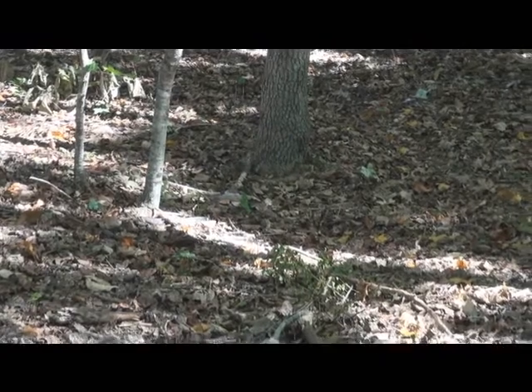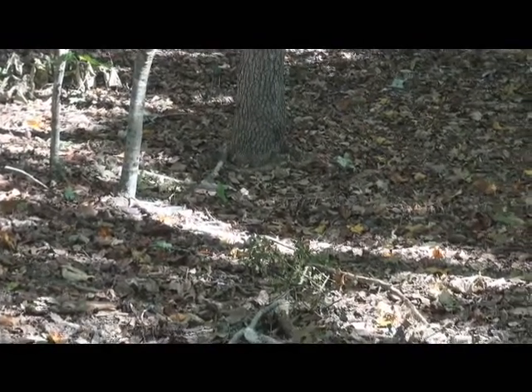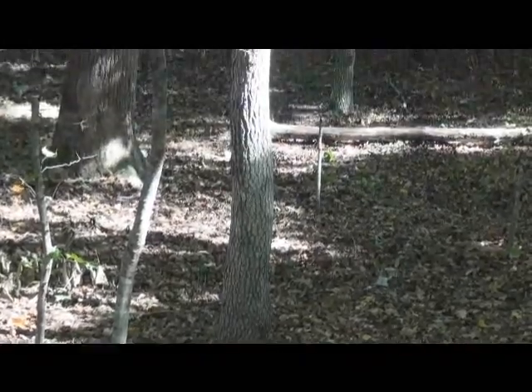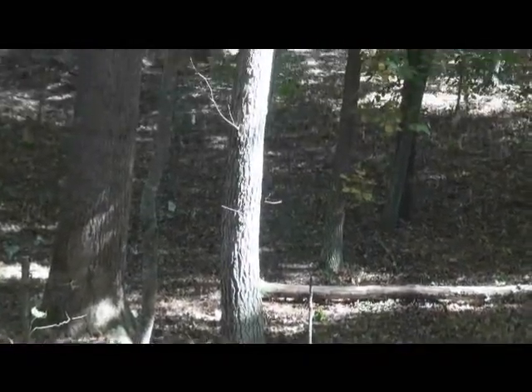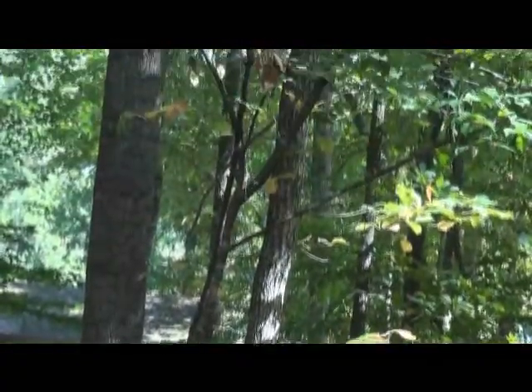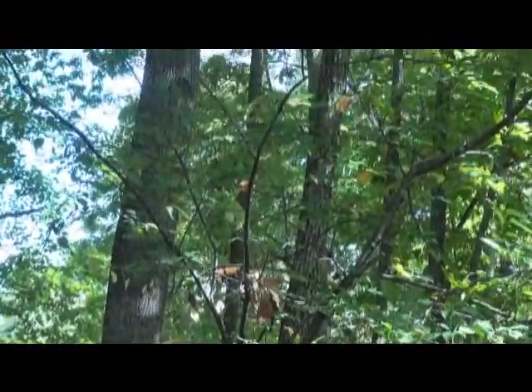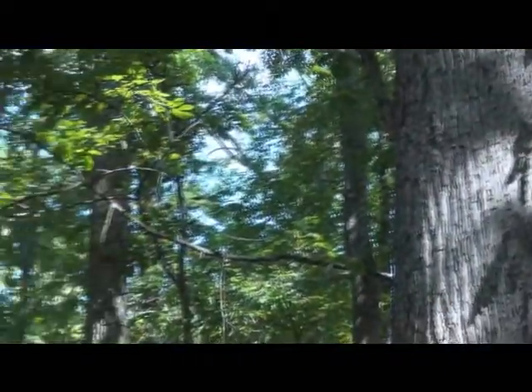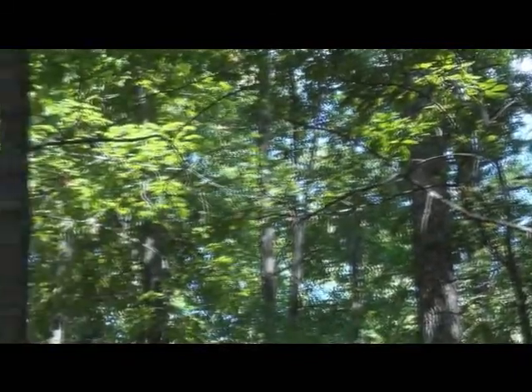You can also see the pockmark of the lighting as it filters in. I'm going to take you up to the upper part of the overstory here and show you — I'll scan around here.